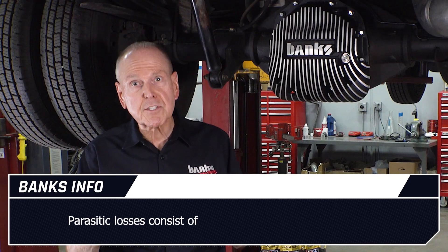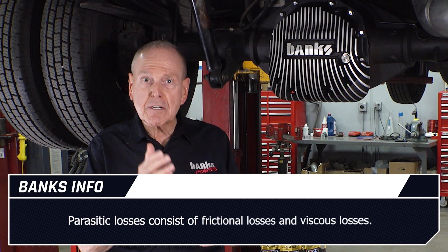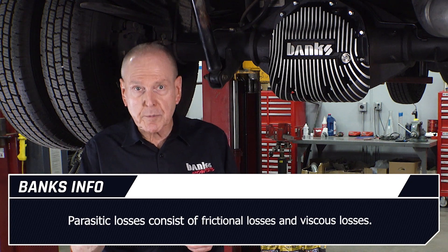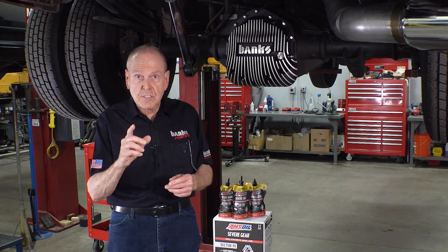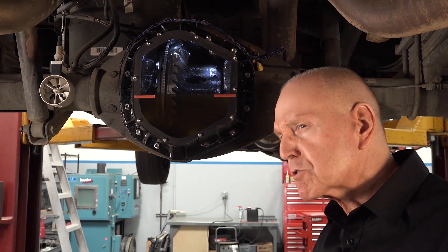Speaking of horsepower, there's flywheel horsepower and there's road horsepower, and all of us know the flywheel horsepower doesn't get to the road. Why? Because you've got parasitic losses. Parasitic losses consist of frictional and viscous losses. The parasitic losses add heat to the lubricant. If you increase the viscous loss due to overfilling the rear axle, you're going to lose fuel economy.